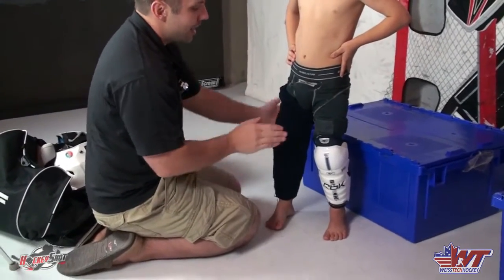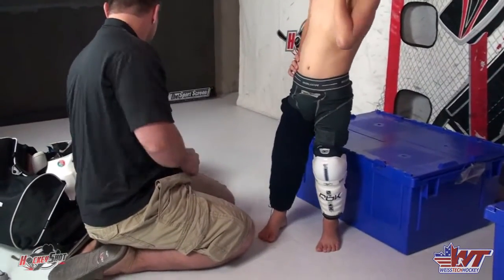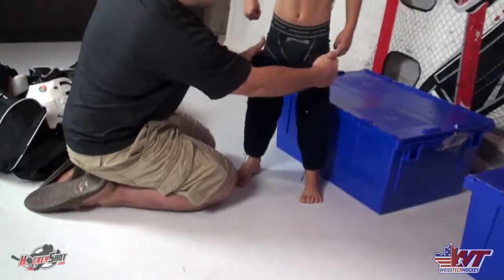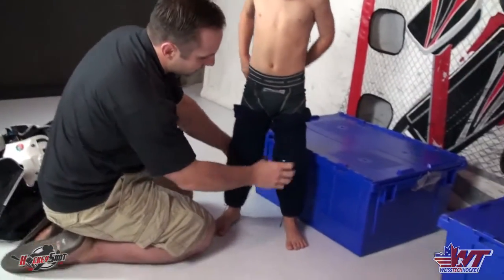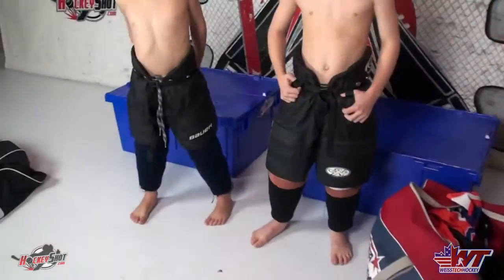With the Velcro, the sock stays in place. The finished product looks like this - we've got the bunching up at the top, which will be covered by the pants, and the rest of the sock is nice and smooth all the way down. It ends right at the bottom of the shin pad. It's not bunching up at the bottom, not falling off, not feeling loose, not flopping around - a much cleaner look and experience for the player.